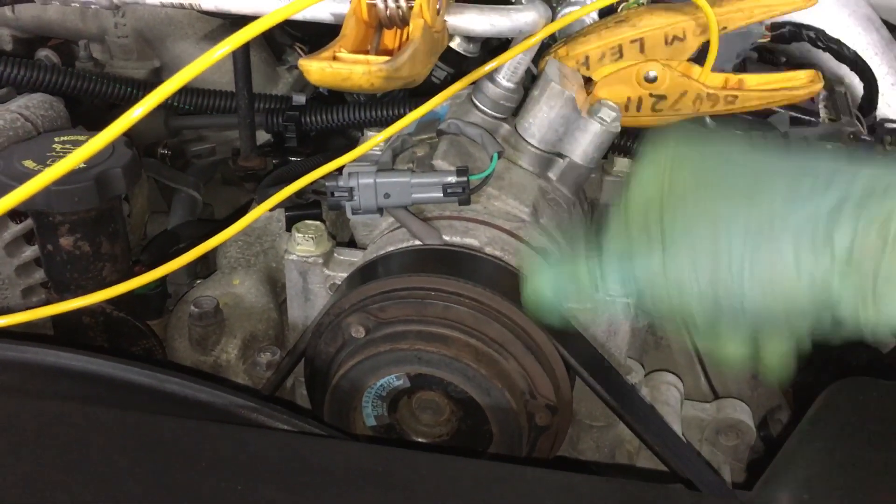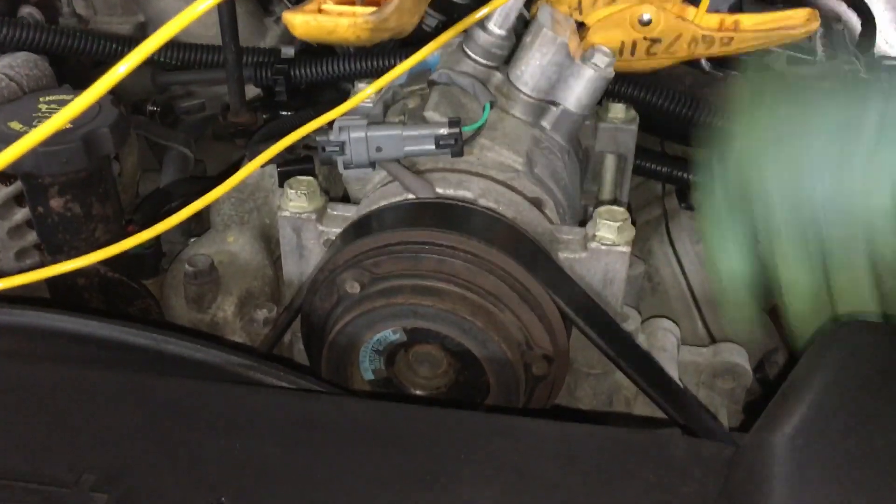You fill it back up, it'll work really good. A couple months later, the compressor burns out.